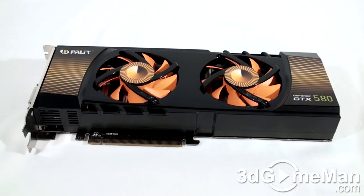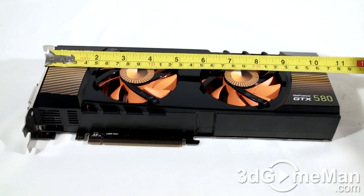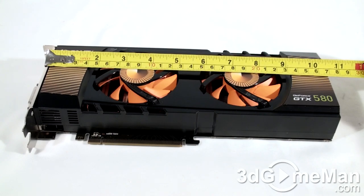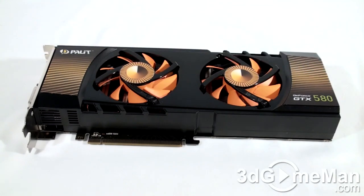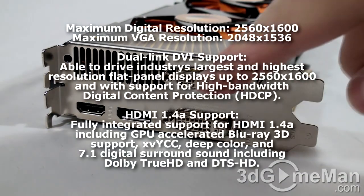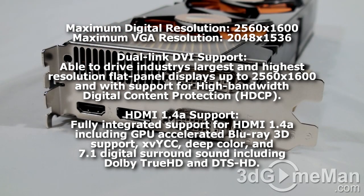If you're looking at this video card thinking it looks big, you're right — it is big. It's just over 10 and a half inches, or 27 centimeters, in length. But it should fit in most new mid and certainly full tower cases. There are four video connections: two DVI, one DisplayPort, and an HDMI with 1.4A output support.